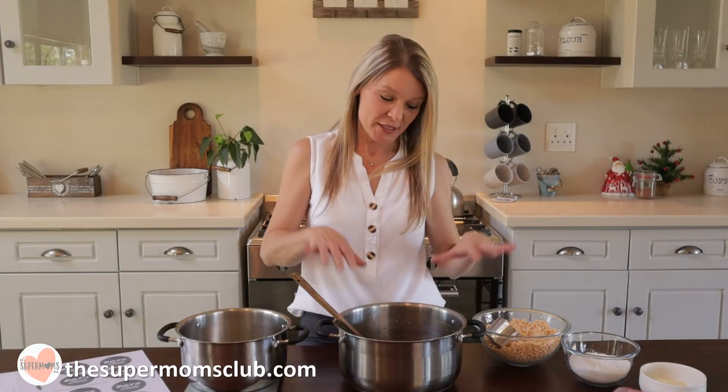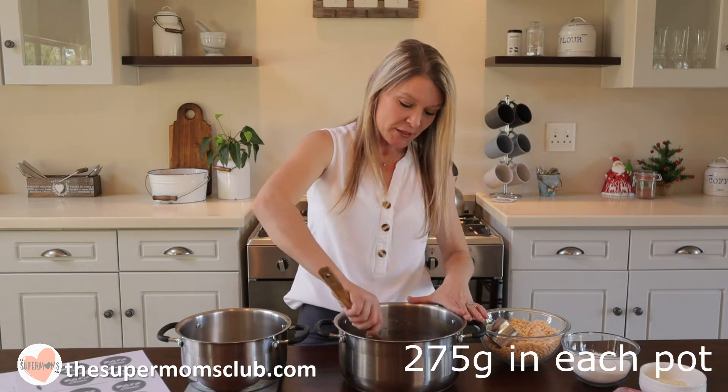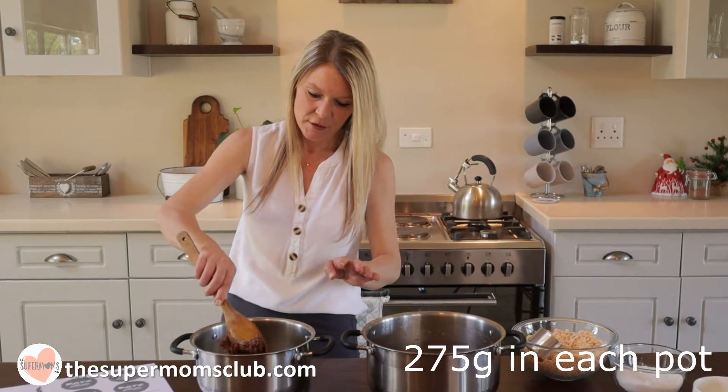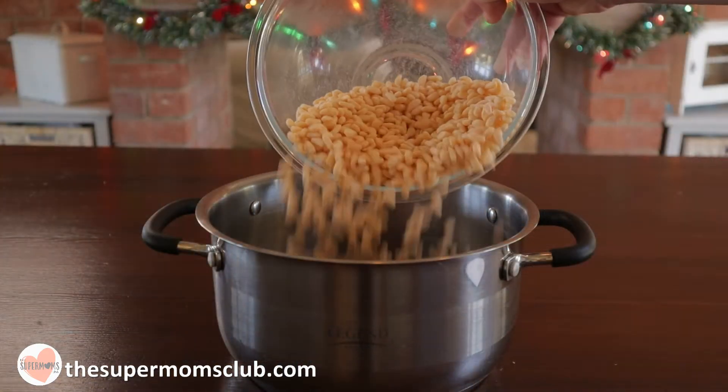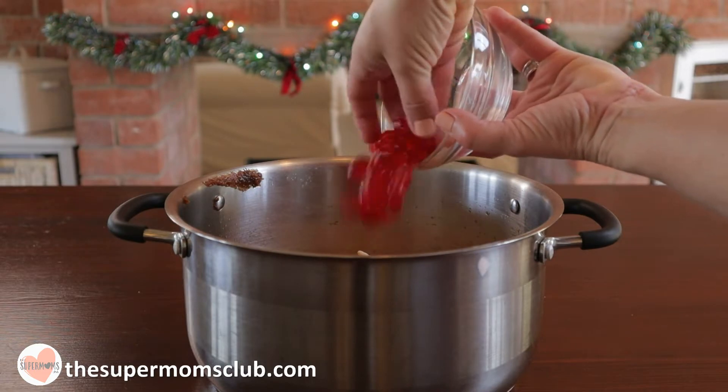To make these two variations, I am going to divide this mixture into two pots. It is roughly 275 grams of mixture, so I'll weigh that out. Then add half of the rice krispies into each pot, and add the cherries into the snowballs mixture.